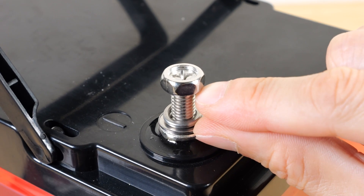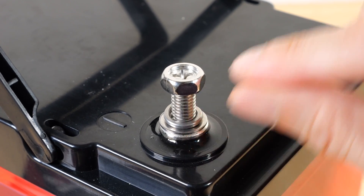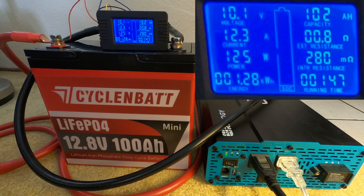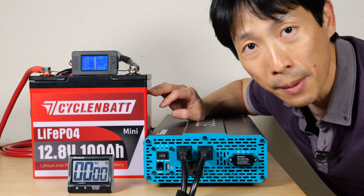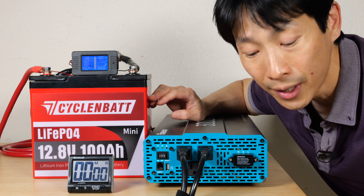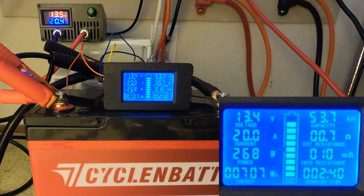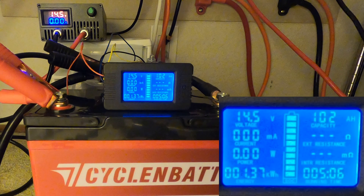Putting in the short one, it fits just right, and the long one will allow you to attach more things to the terminal — it bottomed out already, so you get more room to bolt things on. Discharging it all the way down to 10.1 volts, I got a capacity of 102 amp hours — 2% more, so the capacity is verified. When I charged it, it went from 10.8 volts all the way to 14.5, and I was able to put in 102 amp hours as well.